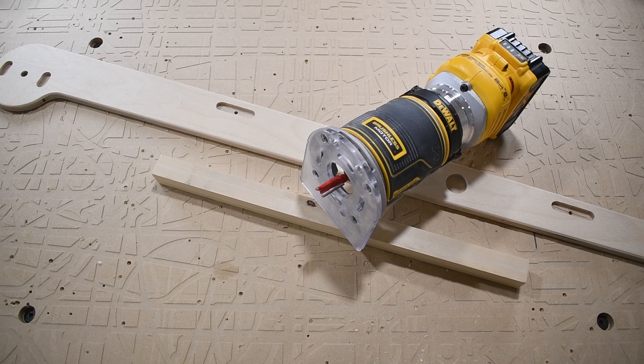My goal for this design is to make it compact, functional, and easy to set up and tear down. So let's jump into SOLIDWORKS and get started.